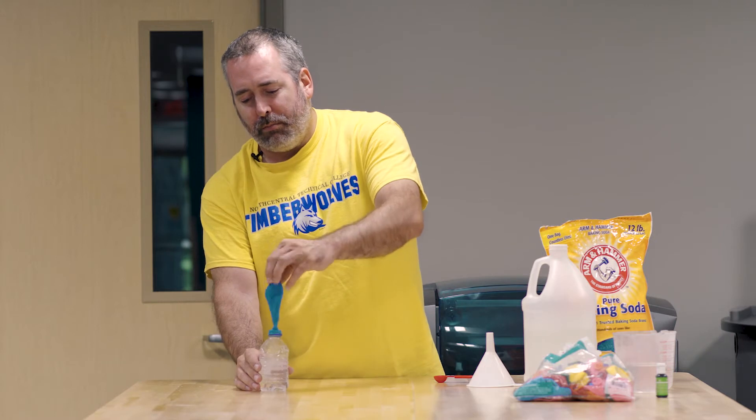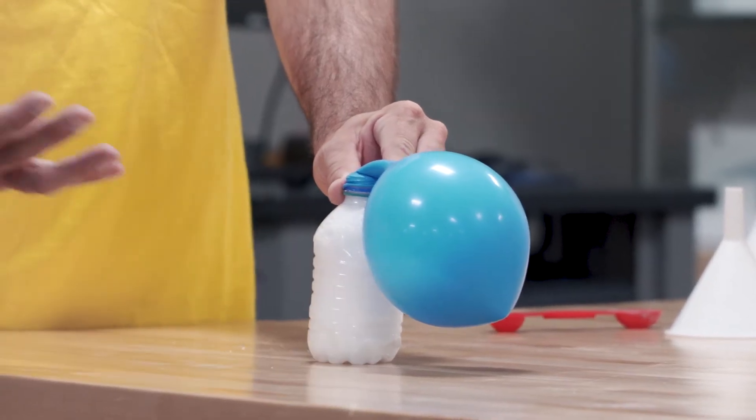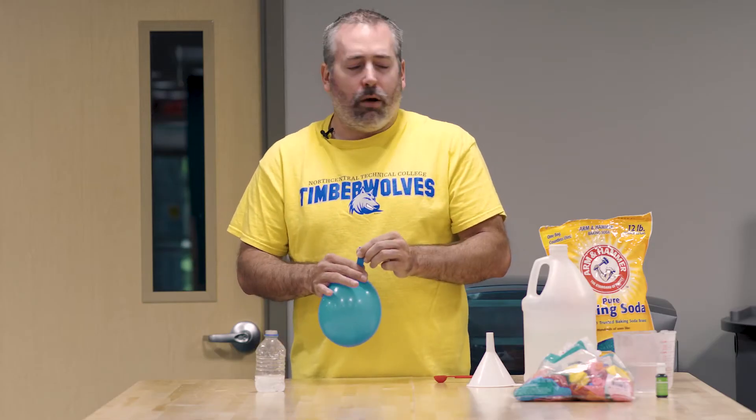Now if we flip this up, we should get a reaction. The gas from the bottle enters into the balloon. That was activity one. I've got one more to show you.